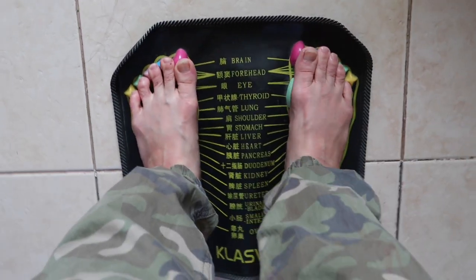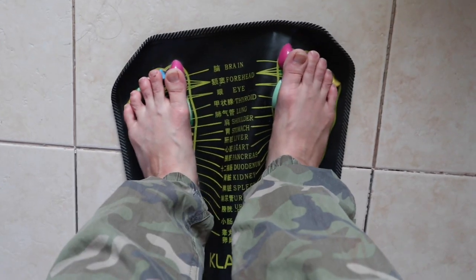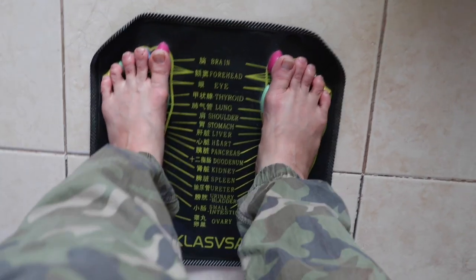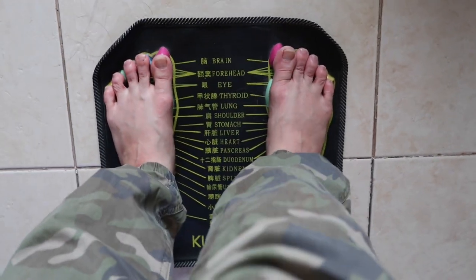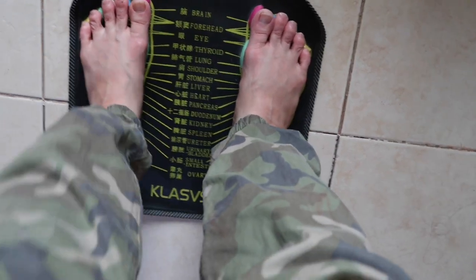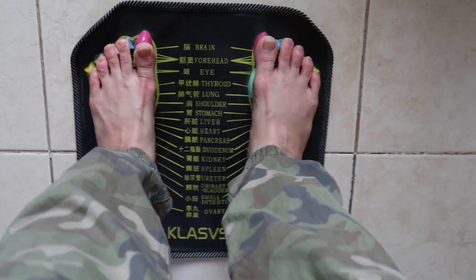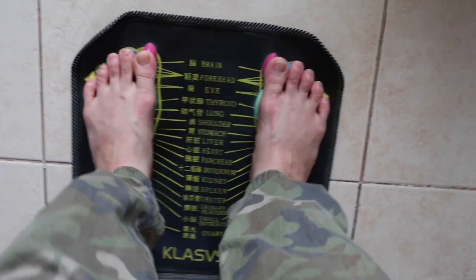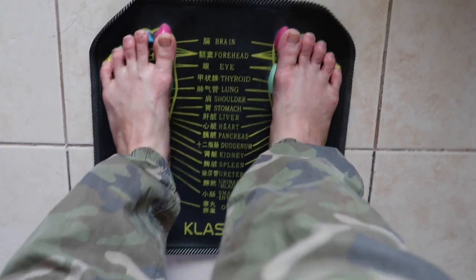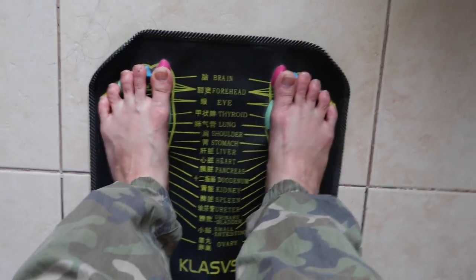It's good acupuncture on your feet — really nice, pressing all the organs. When there's pain, that means there's a little bit of inflammation on that organ. If you don't feel any pain, it means you're good. It's really good to have this at home because we can't always go outside.